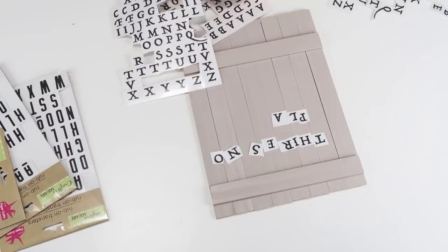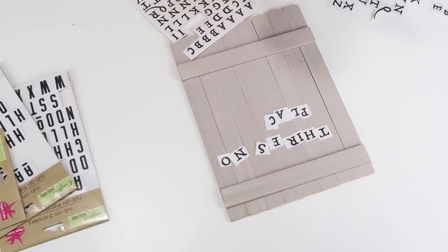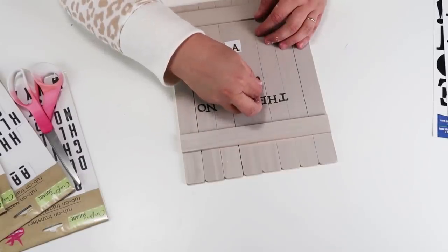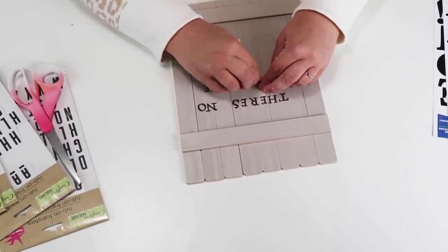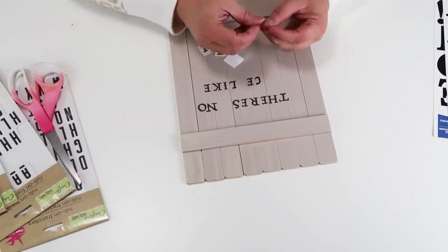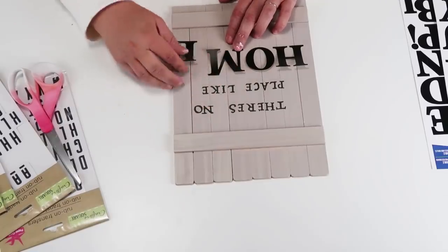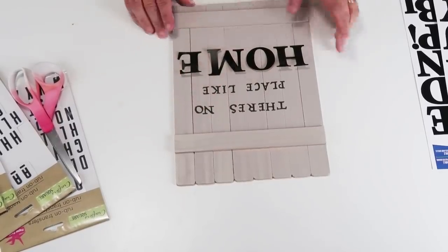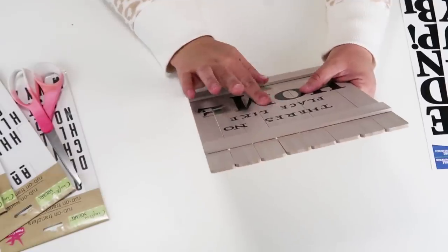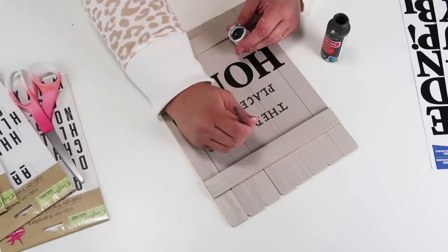Then I took it outside and spray-painted it a taupey tan color, and now I'm going to add on some rub-ons. If you have a vinyl cutting machine you can totally use that too, but this makes just such a cute easy sign that you can recreate and customize to whatever you want. I want you to see that you don't have to have a vinyl cutting machine — you can hand paint the letters like I do a lot here on my channel, or you can use stickers, or you can use rub-ons. There are so many options out there. I know a lot of times it's what crafters show here on YouTube, and I just want you to know that if you don't have one that's okay — you can still be creative without spending a ton of money.